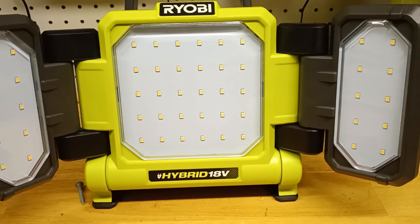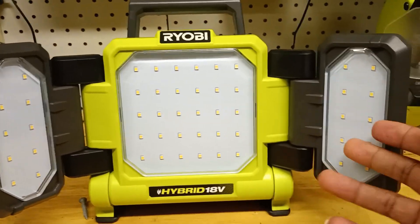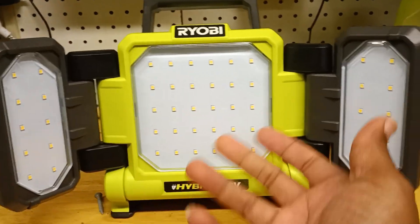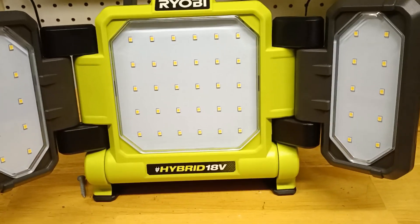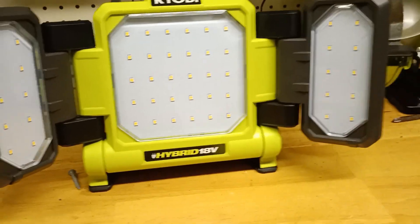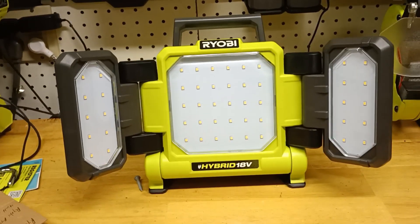This thing is backed by a — I believe it's a three-year warranty on the lights. So if something goes out, say this little panel right here goes out, you can go ahead and get another one. But basically, this is a nice piece of equipment. It will light up anything — do not look directly into this light, you won't be able to see.